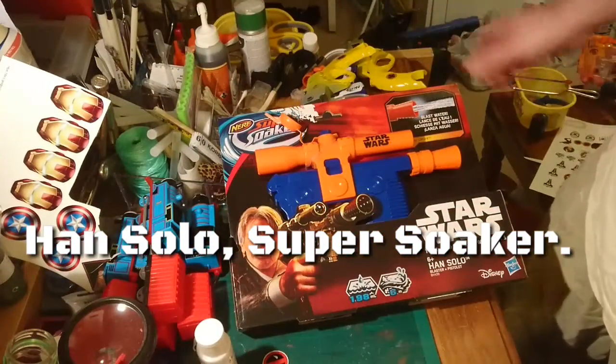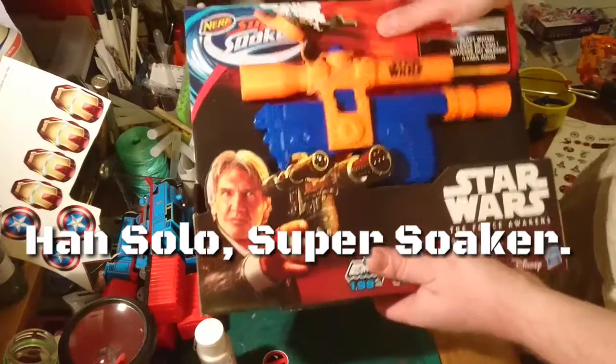Hello there, welcome to Microtron Collective, a place for cosplay, props, nerf, and action figures.